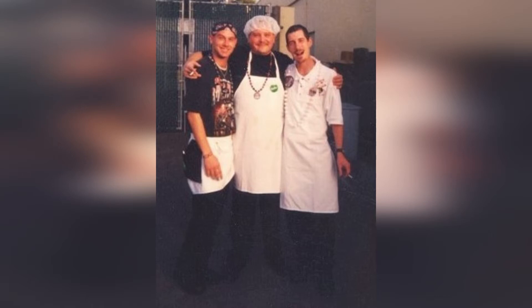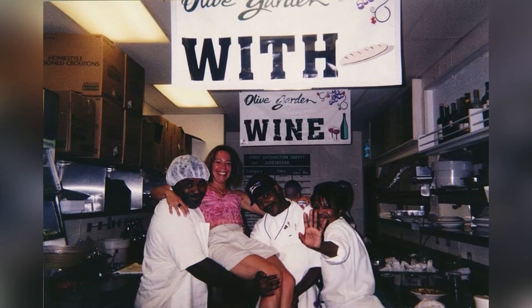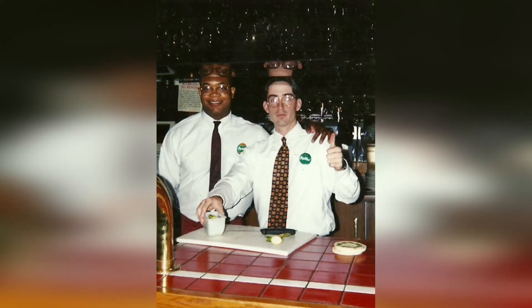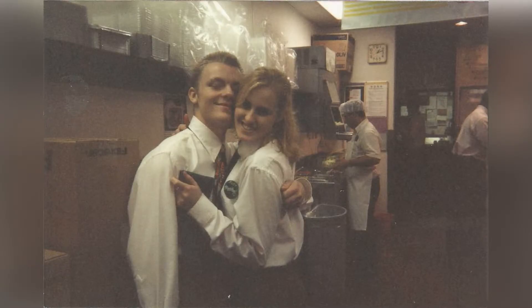Hi foodies. So what separates my Zuppa Toscana soup — which means soup of Tuscany, Tuscany being a part of Italy — from everybody else's? Well, besides the fact that my paternal grandmother was from Tuscany, and I can assure you this soup doesn't exist there, I worked for the Olive Garden off and on for about 10 years. Most of the time it was a second job for me, but sometimes it wasn't and I was able to work my way up to manager.